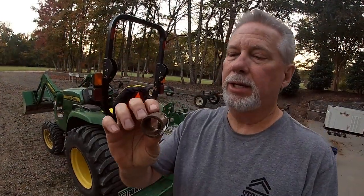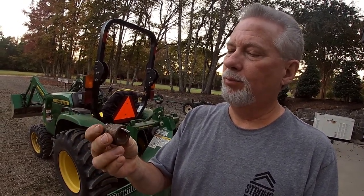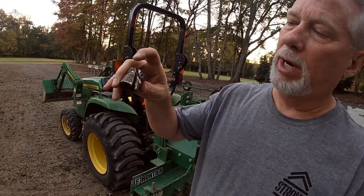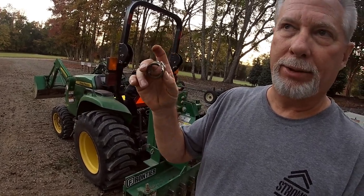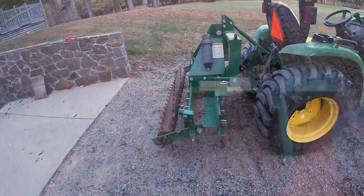This is the inner sleeve for the bearing that was hung on there. I don't know what caused this to get locked in, because it's not really pitted or rusted on the inside. As you can see, I took the grinder, opened it up so I could get a little spacing, and I was able to get it off. We're going to get this thing out and put her back to work.